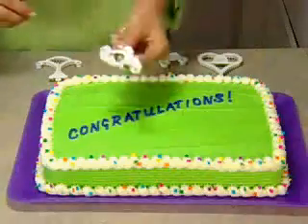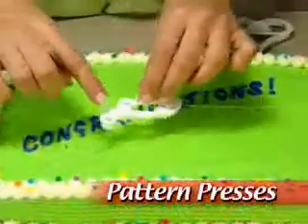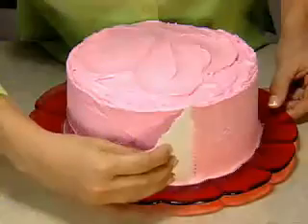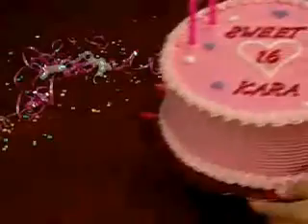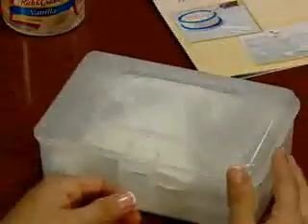The Betty Crocker Cake Decorating Kit also includes a set of pattern presses for beautiful design accents. Simply press a pattern onto your cake and trace it. You'll also get this three-profile icing knife, plus these letter stencils to create that special message. There's even an illustrated instruction booklet and a handy storage case to hold everything.